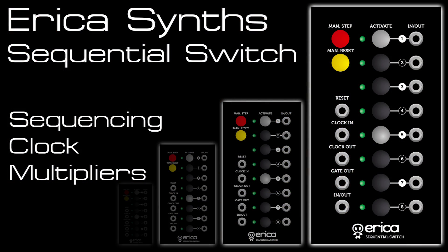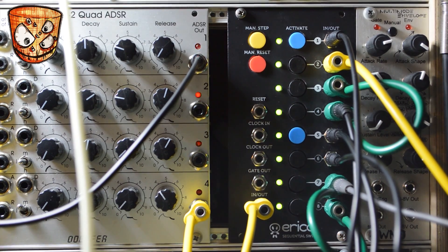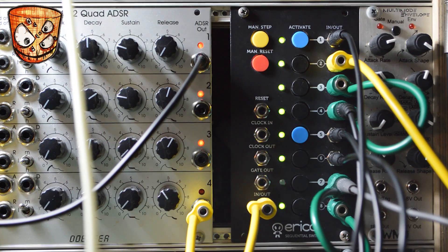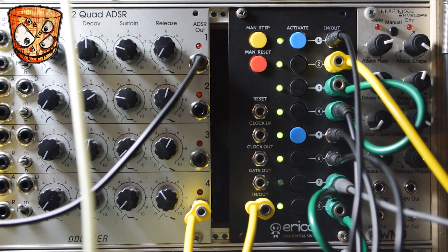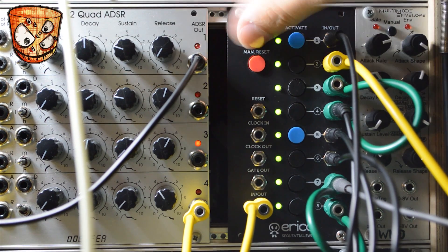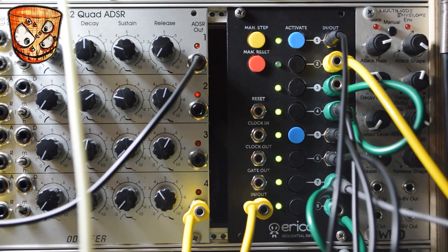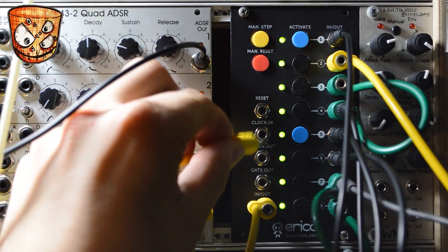In this patch I'll go through using different clocks as the inputs. At the minute I've got a simple sound going through a filter, and if I turn that down I've got the output of the switch going to trigger the top envelope on the Doepfer quad ADSR to the left of the module. Here we've got manual step movement as before. Now I'll add a clock to the module which is from a clock multiplier providing all the inputs.